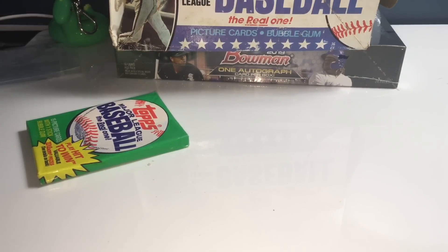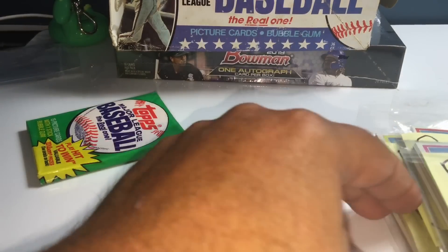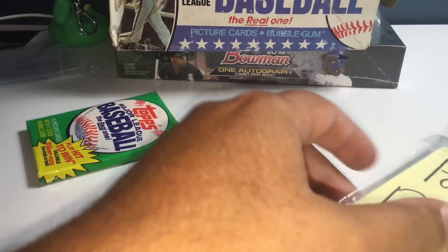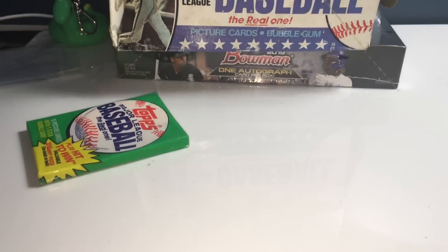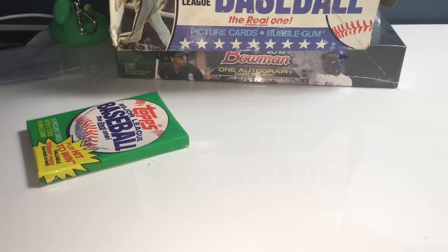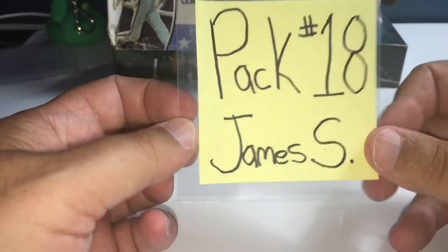Let me slide some of these packs over a little bit so I have room to open the rest. We're about halfway through and it's starting to get a little piled up. Alright, that'll be good. We are now on pack 18, the last pack of the second row. It's going to James S.